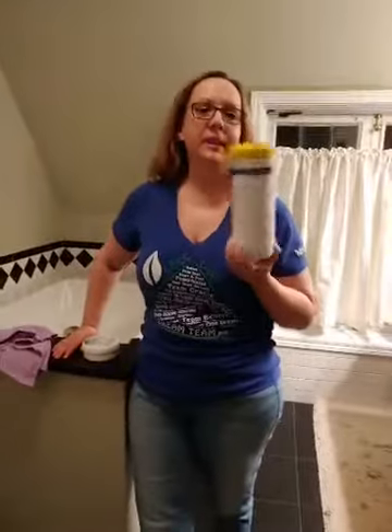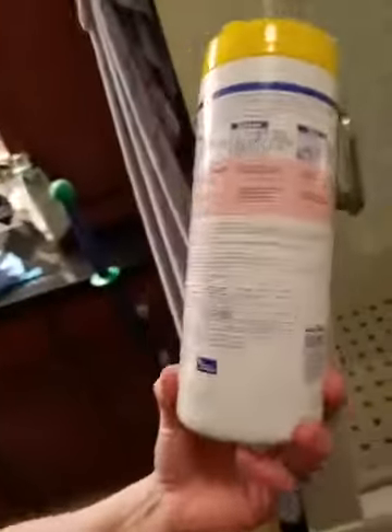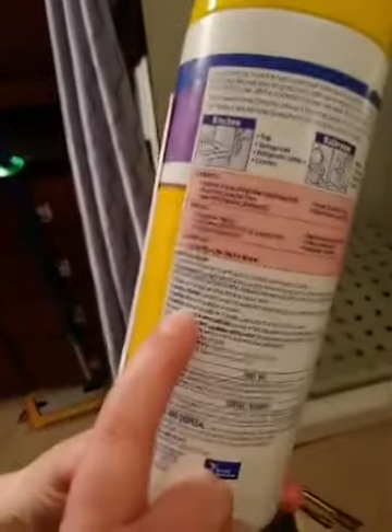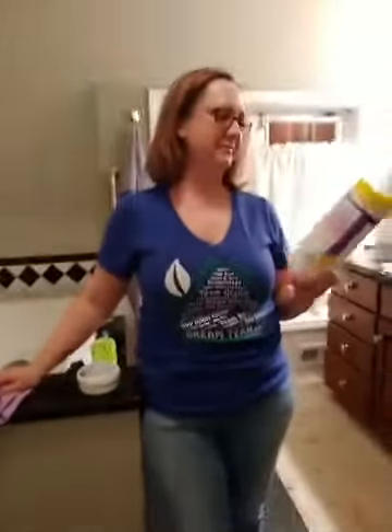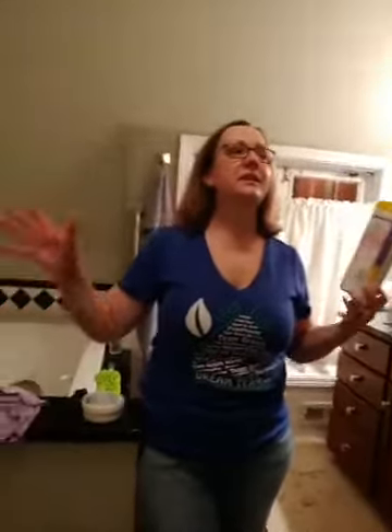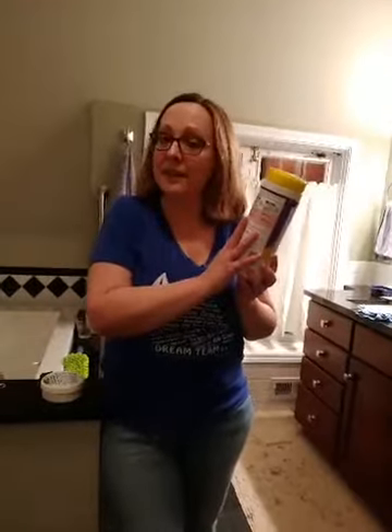Has anybody ever used pop-up wipes before? Because I think most of us have. What I never realized was that there's instructions on the bottle — the print is super tiny — but the instructions actually say that if you want to disinfect a surface, allow to remain wet for 10 minutes, then allow the surface to air dry. How many wipes would you actually have to use to keep the surface wet for 10 minutes? This is the stuff getting used at our kids' schools — it's sitting on their desks and it's not actually disinfecting the way we think it is, because we're just doing a quick little wipe.